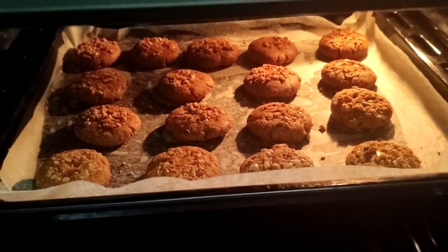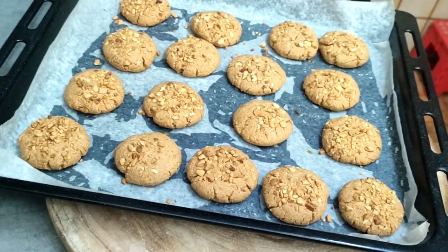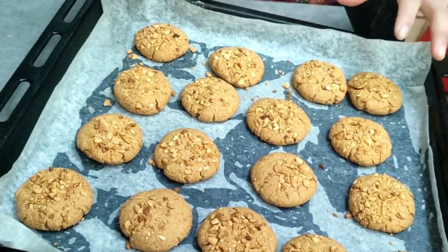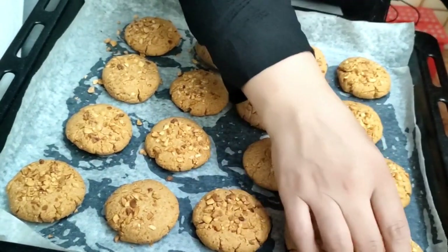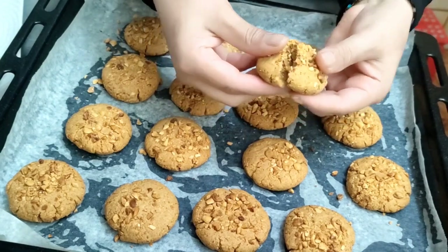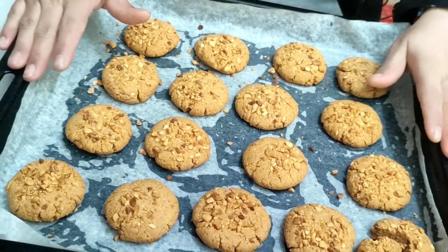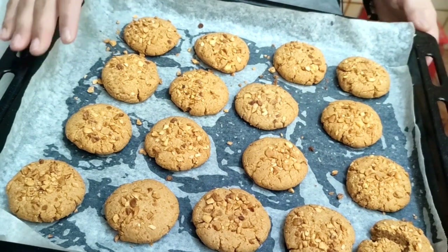Bake at 175. This is the tray. I will put it in the tray for 15 minutes. It will look like this — because it is hot, let it cool down. Then keep it in the tray. It will be nice, now we can eat it.